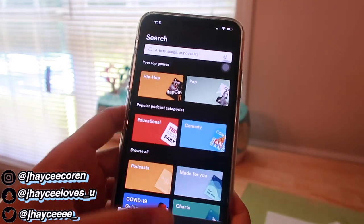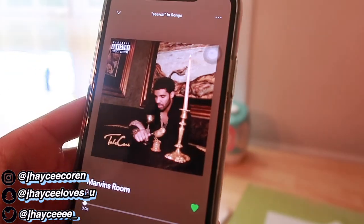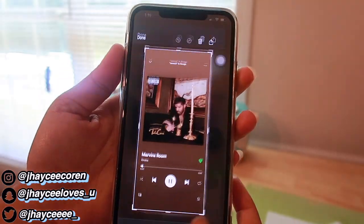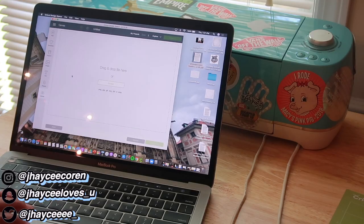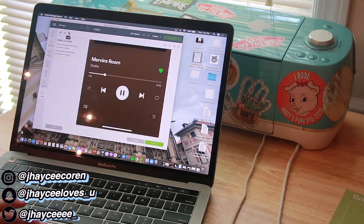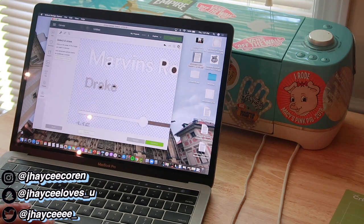First thing I'm going to do is go to Spotify and get my song. I chose Marvin's Room by Drake because it's one of my favorite songs. I'm just going to screenshot it and send it to my computer, then bring that screenshot into Cricut Design Space, hit Complex, and crop it to get just the information part.